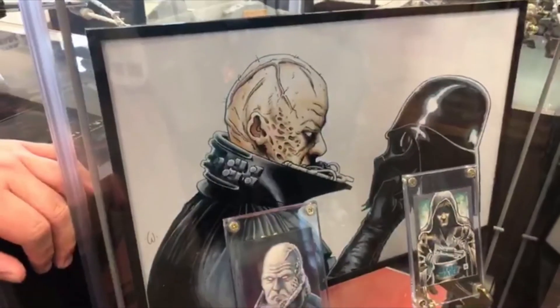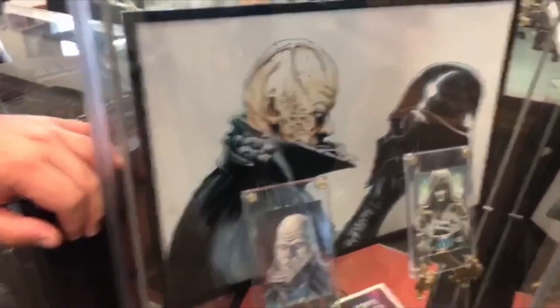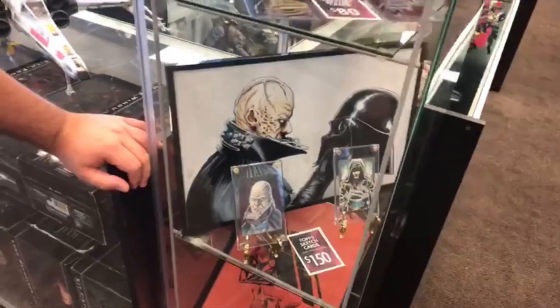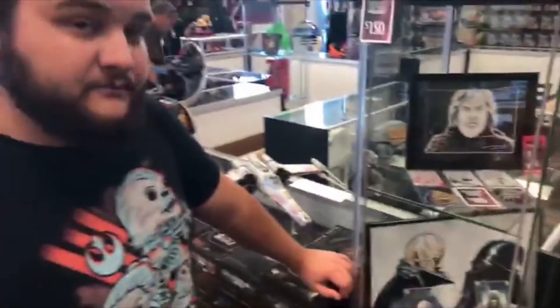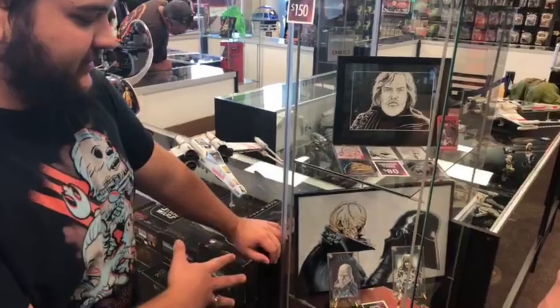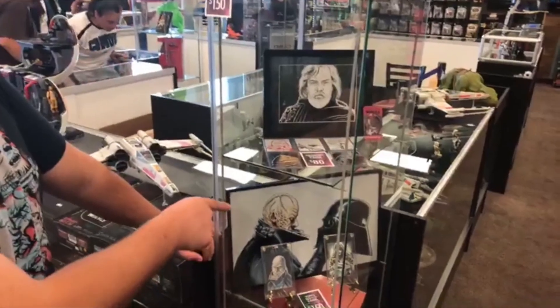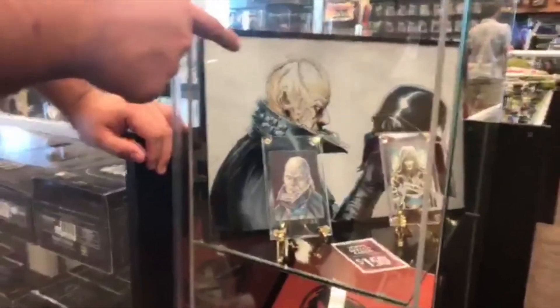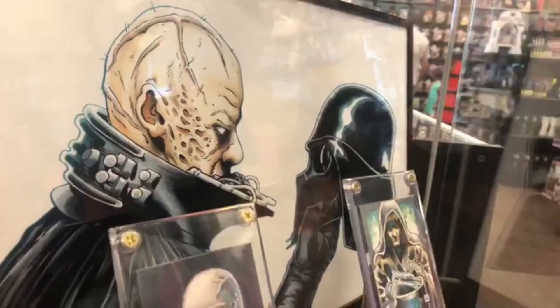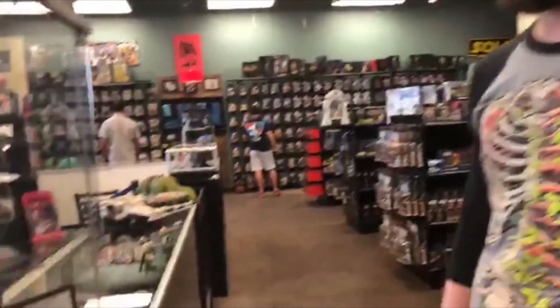Behind that we've got the Anakin Skywalker metallic print, and we have ten of those behind the counter. That one's pretty popular — all the Vader stuff is really popular, can't go wrong with Vader. I'd also like to point out that this Vader helmet looks similar to the Ralph McQuarrie concept design of Vader — a samurai Vader feel. That's one of the reasons I went with the samurai feel on the other helmet print as well.